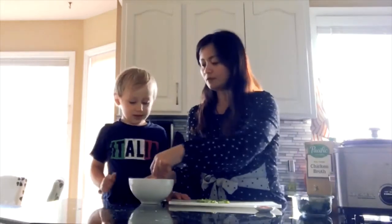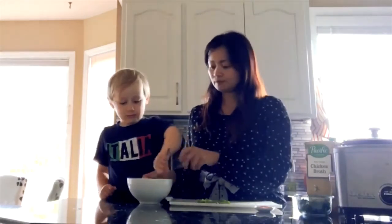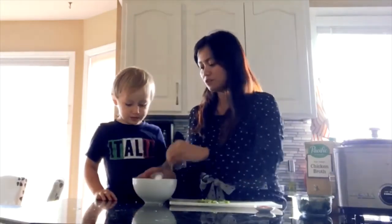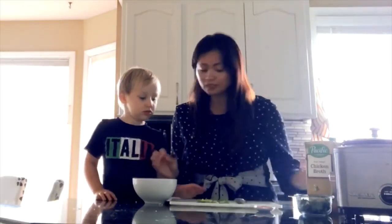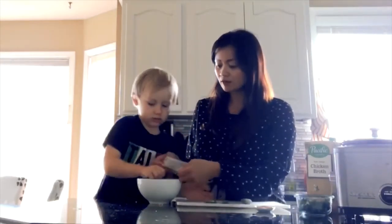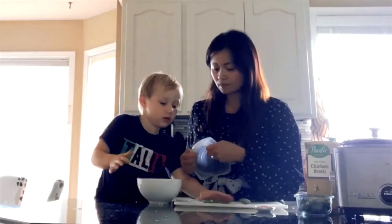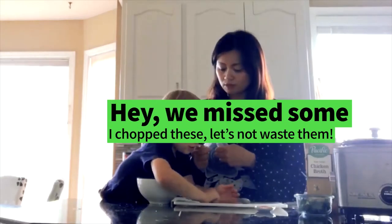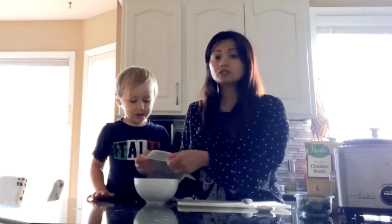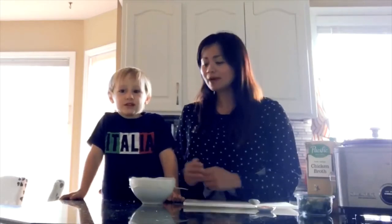Yummy. The secret to getting the juice inside the chicken is to marinate it in the fridge for 30 minutes. We're going to cover it and be right back in 30 minutes while we put this in the fridge. Let's go! Let's play!